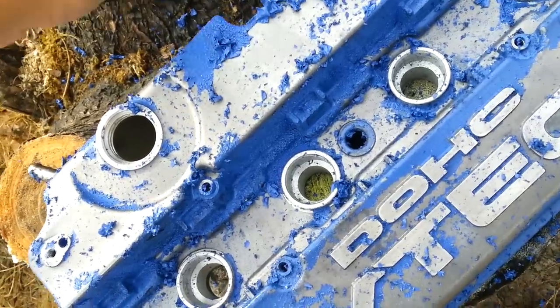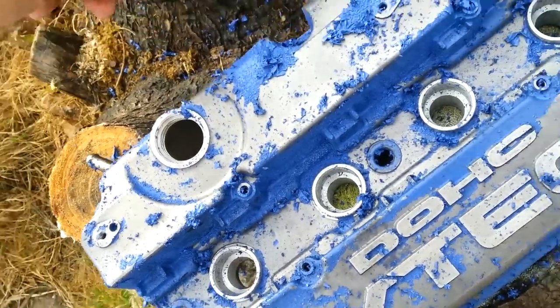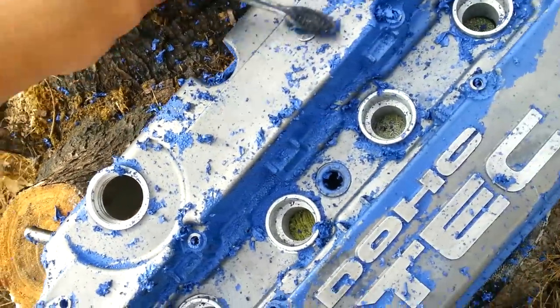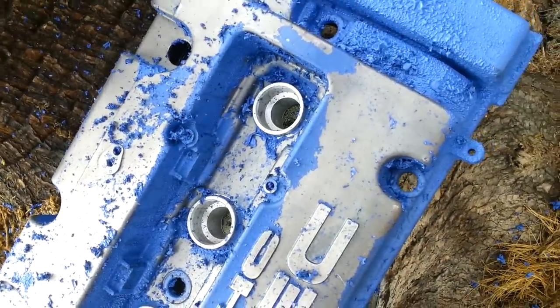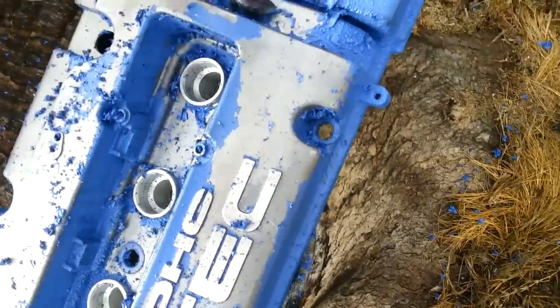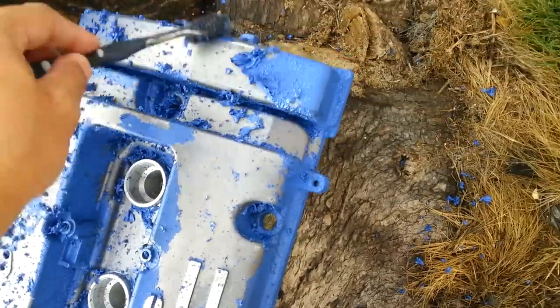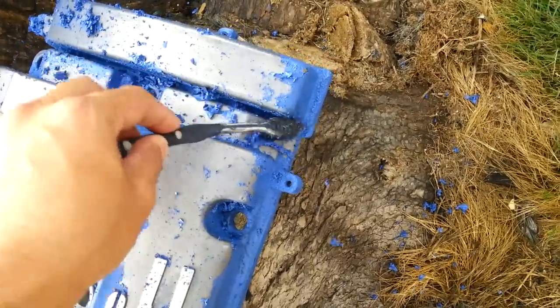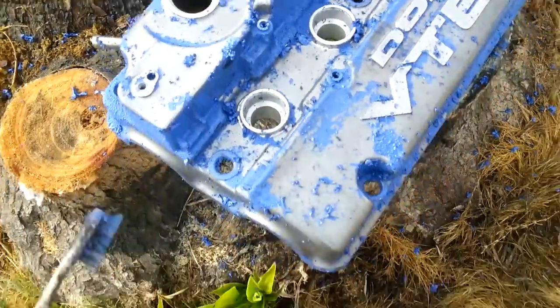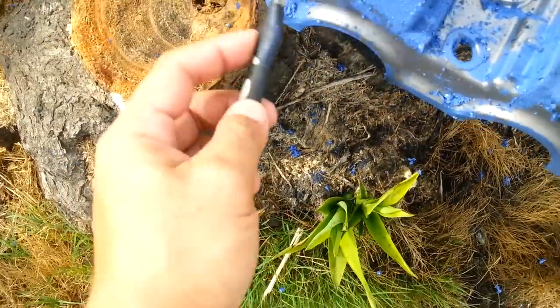I want to have a nice little layout that makes it look stock, because this motor is original — it's rare. I want to keep that originality, that rare quality that it has.